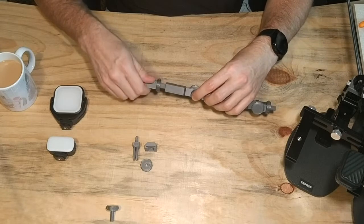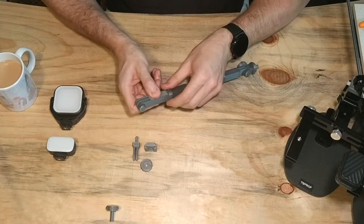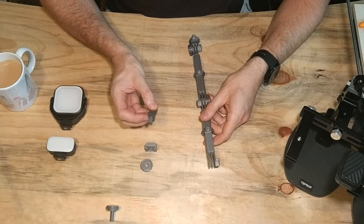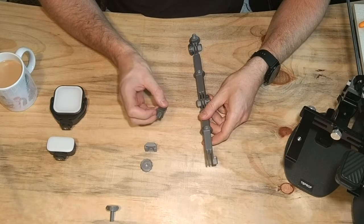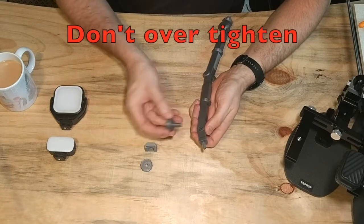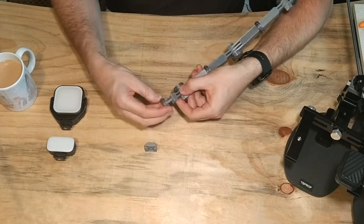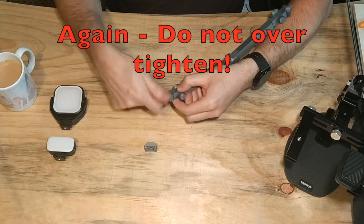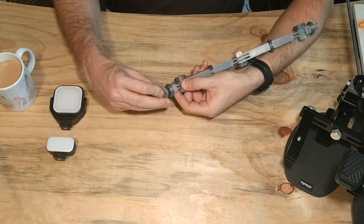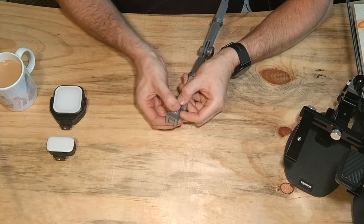Thread that in, line it up wherever you want it, and snug up the nut. The very last part is the part with the standard quarter inch thread for cameras — cold shoe mounts directly into lights or via the cold shoe mount itself. Pop that into position and install the last thumb screw. Now put the quarter inch locking nut and thread that into position. And lastly, the cold shoe mount itself — thread that into position. This will be turned to wherever you want it and then locked into position with its own nut.